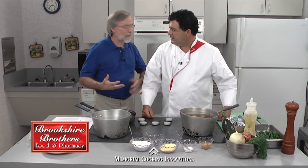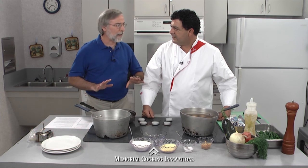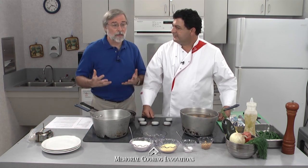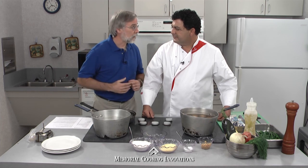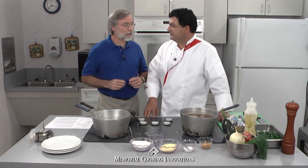What I mean by that is a successful strategy on eating healthy can be focusing on foods that bring health to us rather than on foods that hurt us. And so our recipes today are perhaps a good example of that.